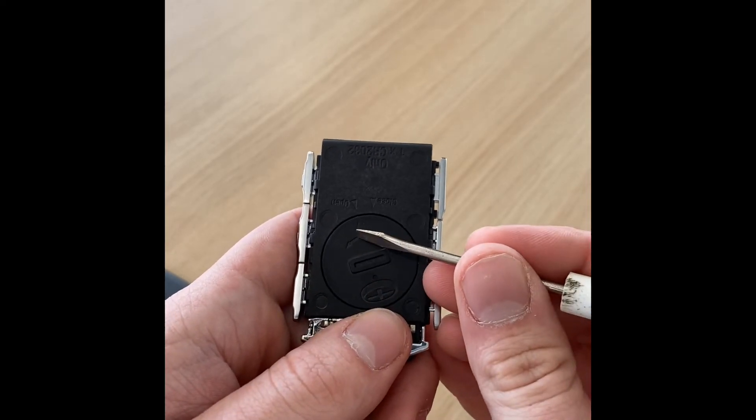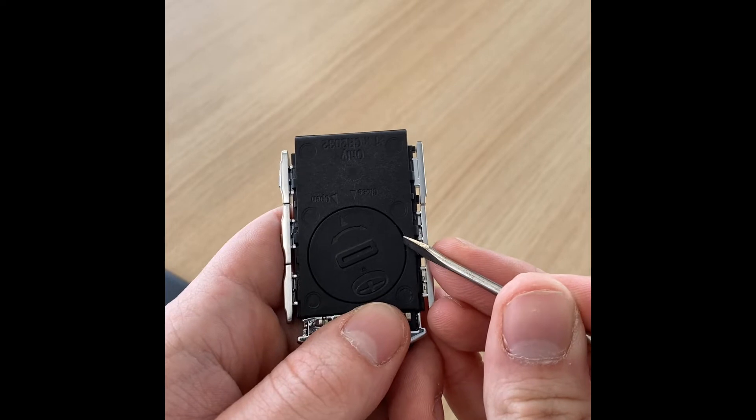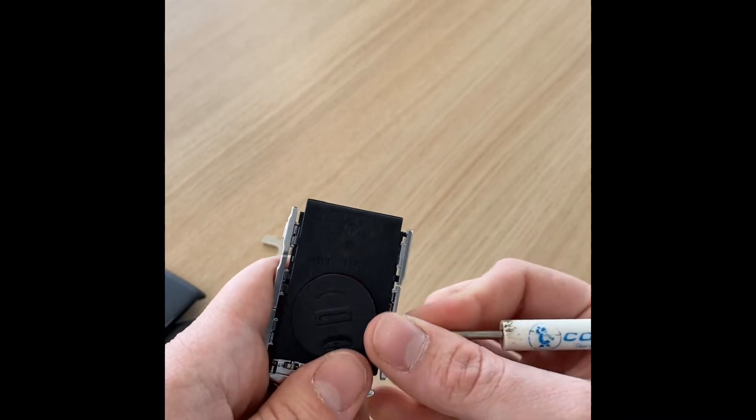It can only go so far. Once we've got that turned to the left, I'm going to use a smaller screwdriver and get in right here. There's a little area to pry on right there. You could use a pocket knife, a screwdriver, or fingernails if you've got them — I do not. We're going to get in there and just pop this little plastic cover off.